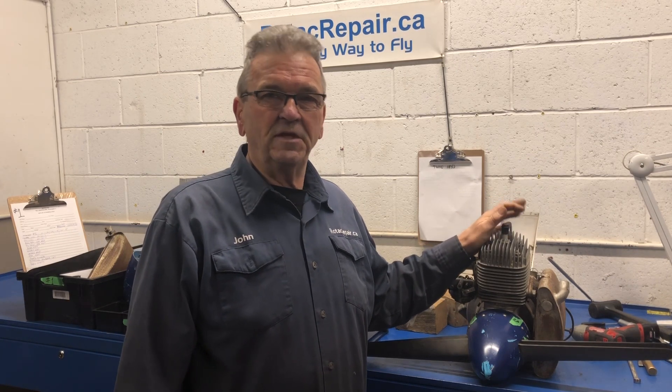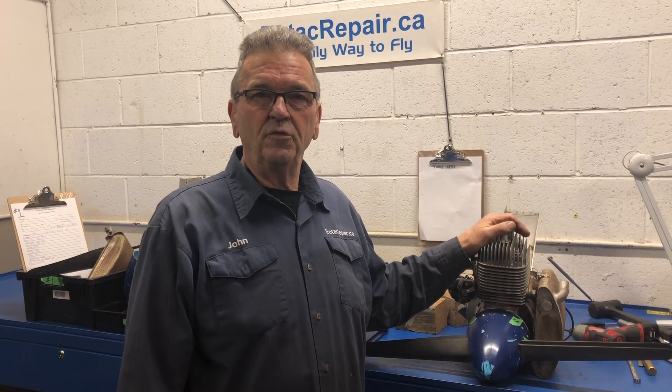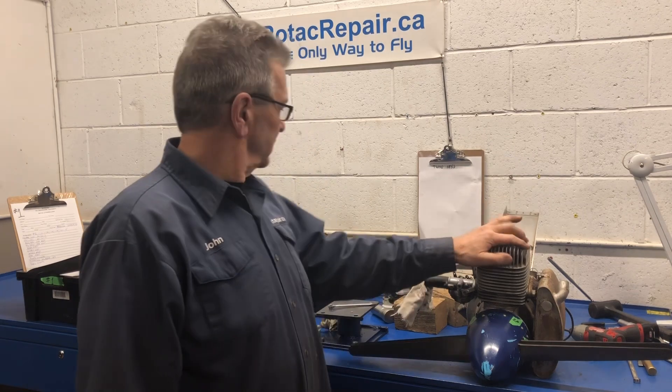You can't just take the bolts out and it falls apart. There's a process to it. If you do it incorrectly or try beating it apart, you're going to wreck stuff that you cannot get. So I'm going to go over this today on this engine.